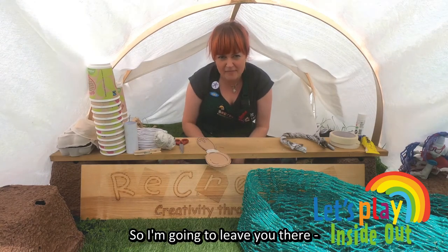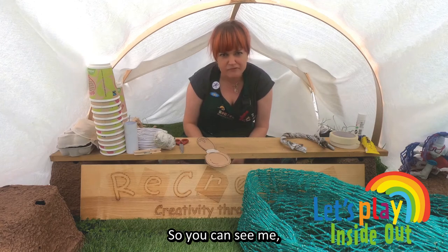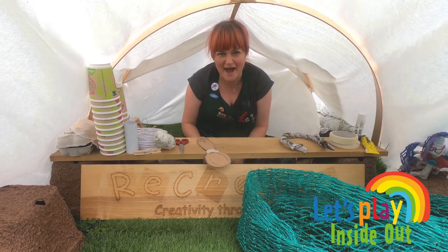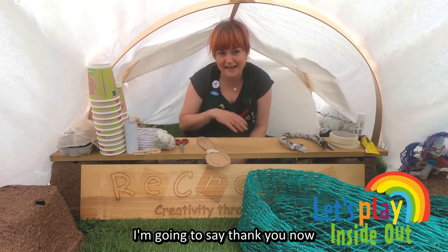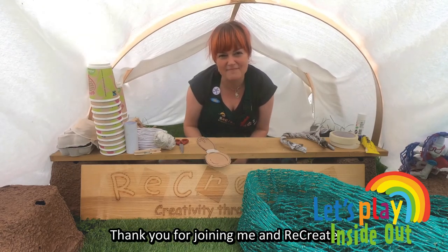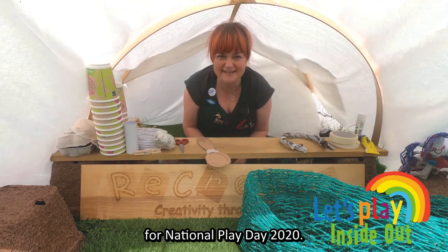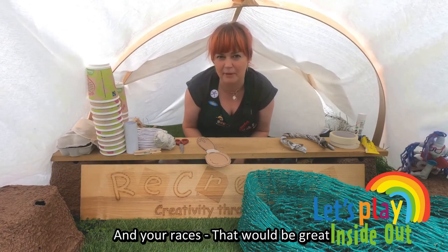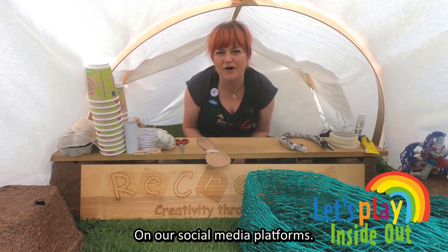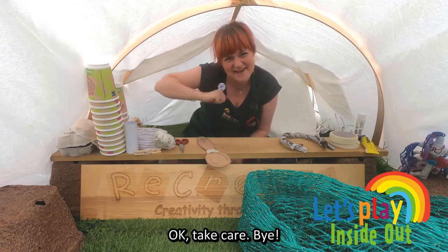So I'm going to leave you there. I'm going to meet you in the park in a few seconds so you can see me trying to beat myself at playing games in the park. Thank you for joining me and Recreate and Dublin City Council for National Play Day 2020. We look forward to seeing your creations and your races on our social media platforms. Come over and see us sometime. OK, take care. Bye.